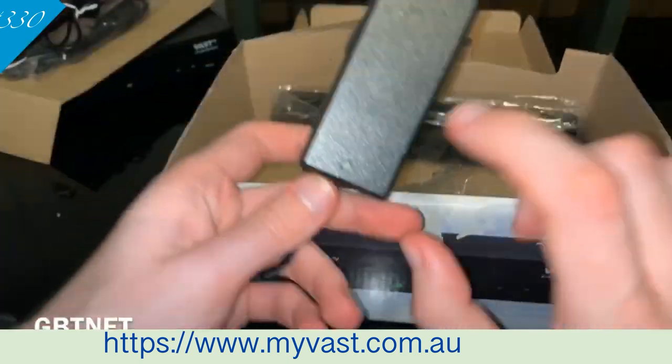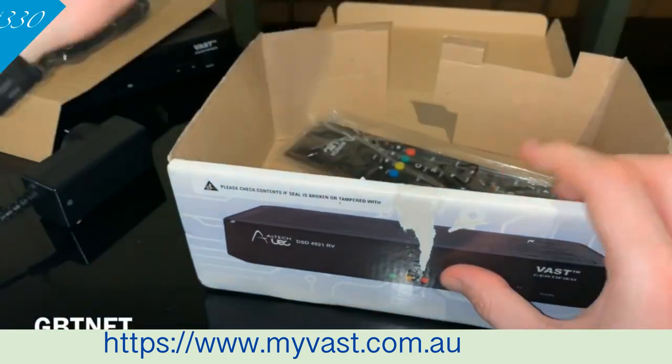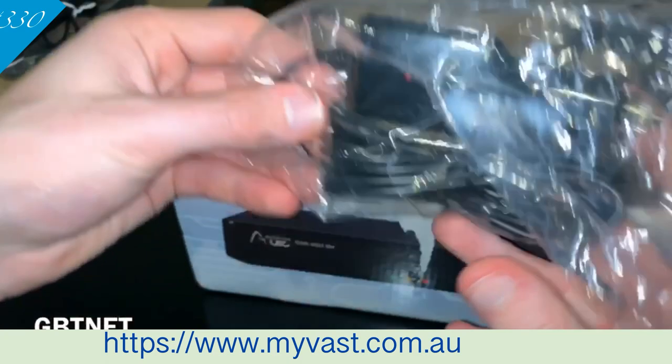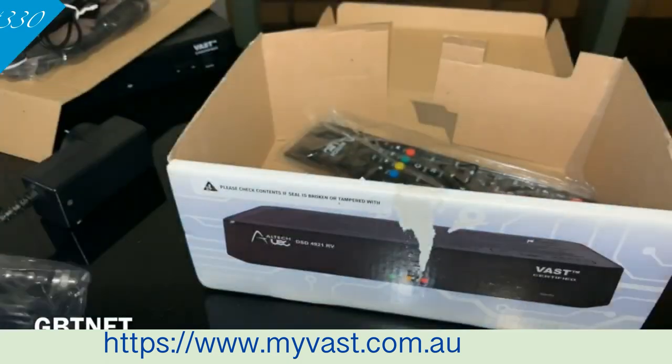You've got your power cable right here. When you have it on, this will turn blue; when it's off it's red. Now if you're in your caravan, you've got an adapter to plug into your cigarette lighter port, so you can watch it when you're in your caravan.